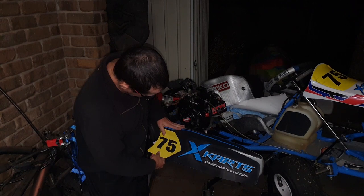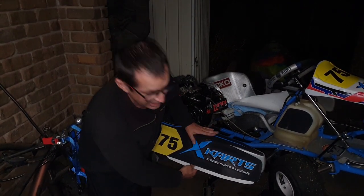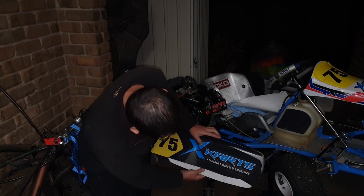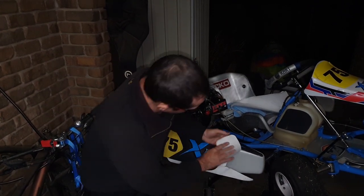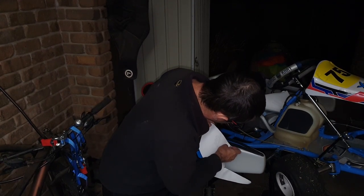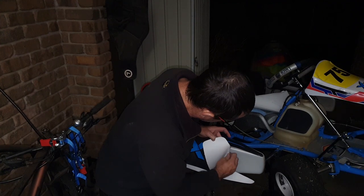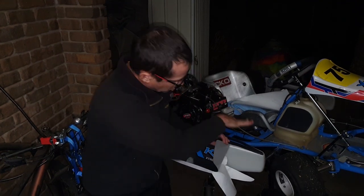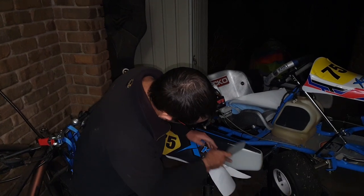I can mold it with my fingers to a certain degree, but beyond that that's why we have a heat gun. I've done the other side — I'd like to do a better job next time but it's not terrible, I've worked out most of the bubbles. This time I've started with the top and I'm going to the side, so let's see if we do this one a bit better.